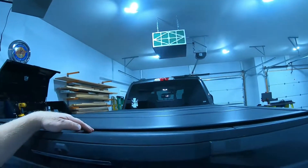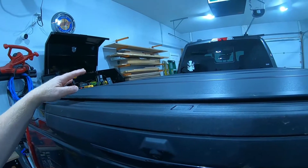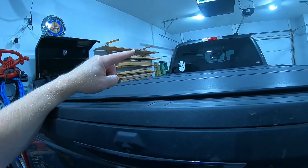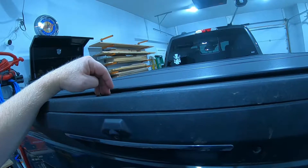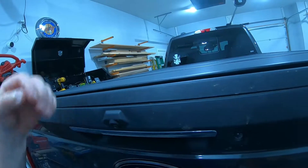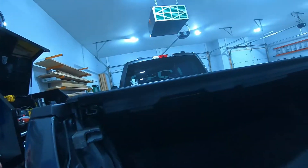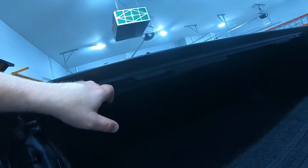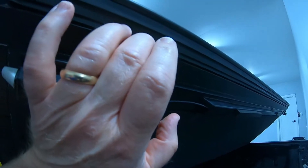I noticed that I was getting quite a bit of water inside the bed of the truck, and basically that was because I didn't have it adjusted properly. So most of the water was coming in through this top part here. I just loosened up the adjustment nuts up front, pulled the cover back a little bit so that it's resting on top of the tailgate on the seals that are underneath here. These seals up here are what keep the water out from going in the bed of the truck.